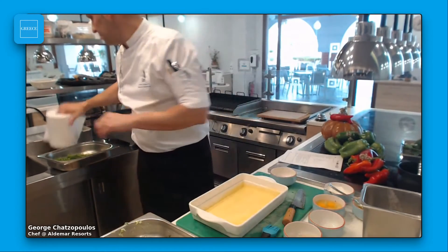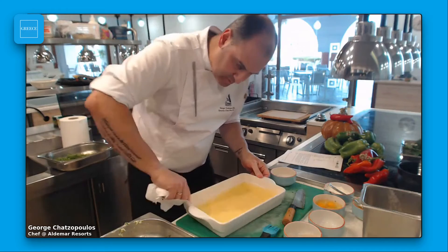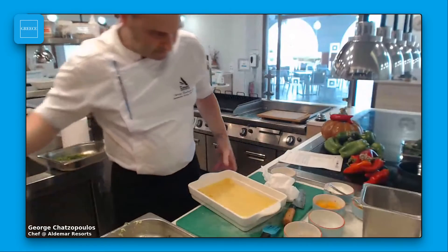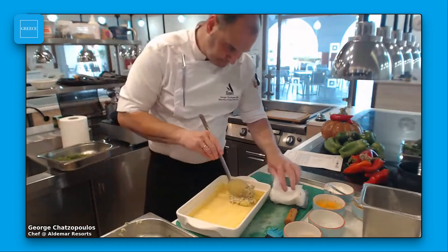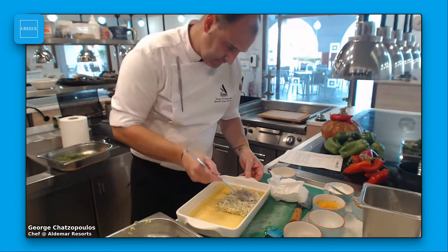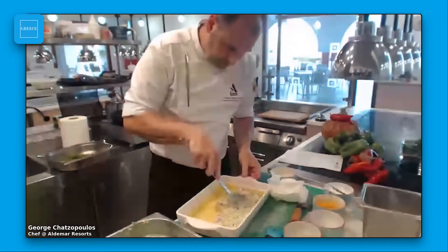Now I'm going to fill the tray with the pie mixture. If you don't like any of the ingredients I showed you, you can substitute something else.